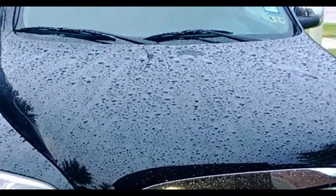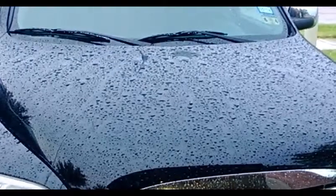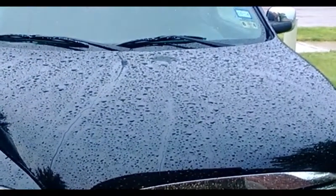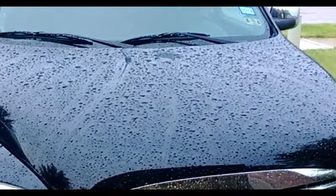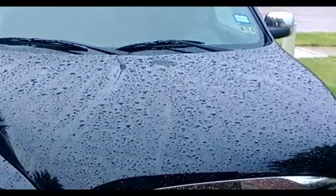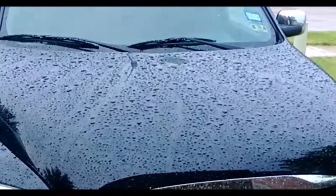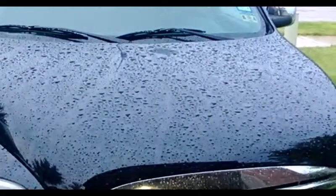I can't believe it started raining in Texas in July. But look at the hood — look how it's beading up, look how all the water is just running off of it. That's what you want, guys. You want the water not to stick to the paint, you want it to roll off. And that's Croftgate USA, guys.